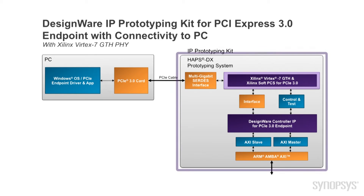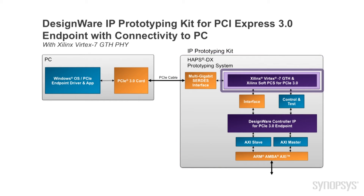The kit includes a Synopsys AppsDX FPGA-based prototyping system with pre-configured IP, which contains the GTH transceiver emulating the PHY IOs. It also includes SOC integration logic and a simulation test bench.